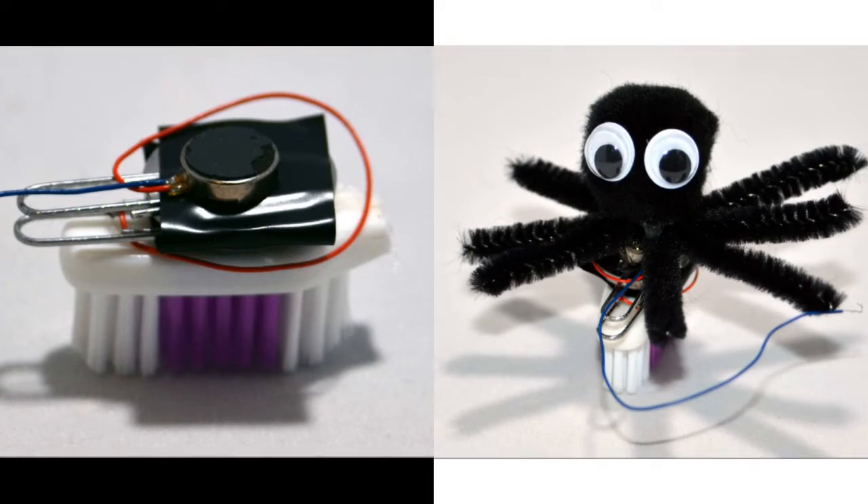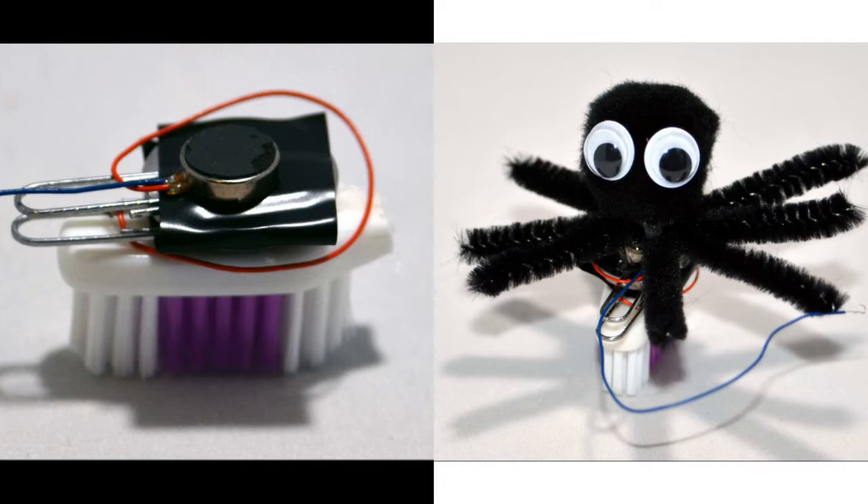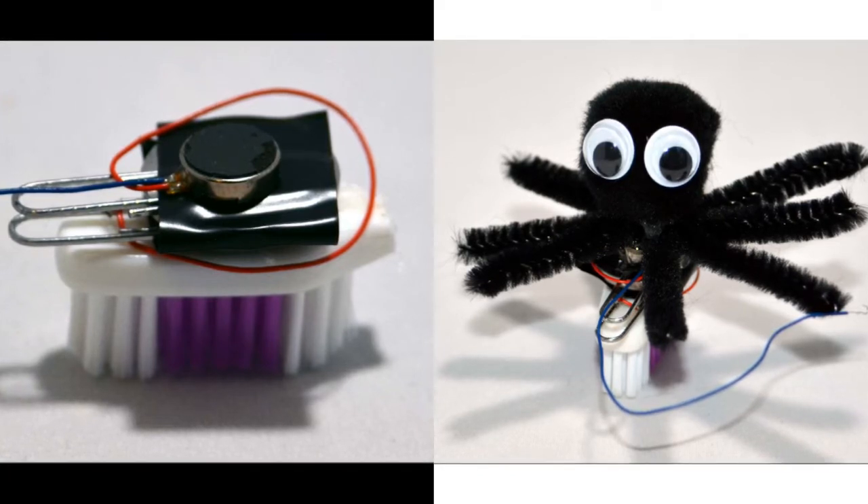Stack your battery pack and your motor on top of the toothbrush head, using hot glue to secure them in place. Once you attach the exposed ends of your wires to the paper clips, your vibrabot is ready to go.